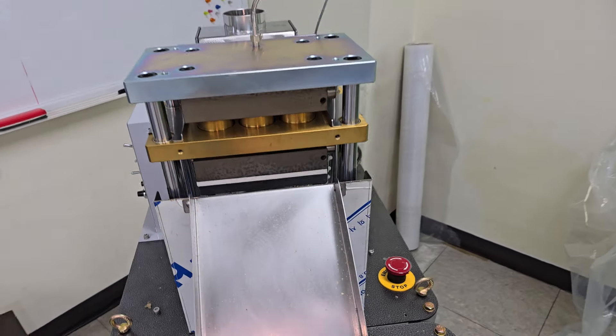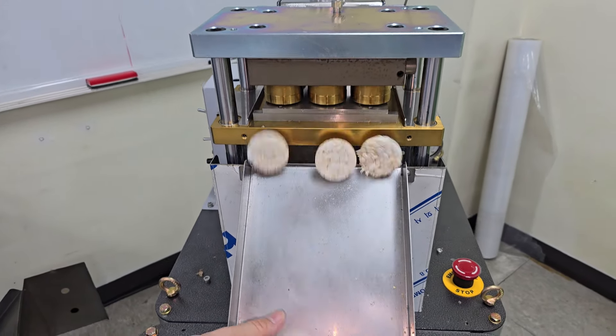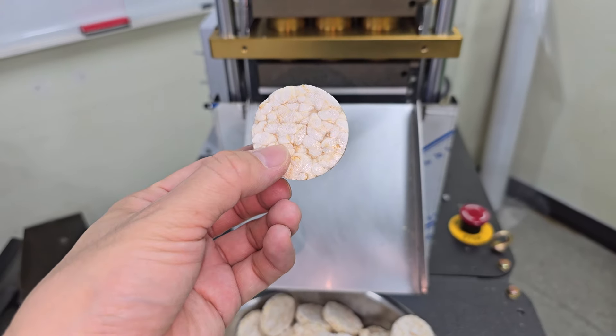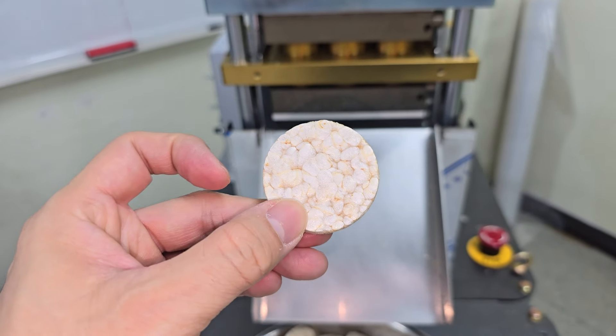It's fully automatic, and this machine can operate 8 to 16 hours normally. 24-hour operation is also possible.